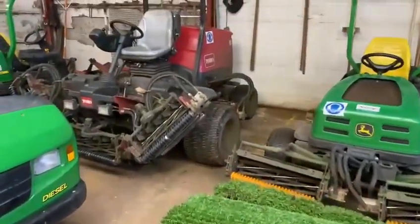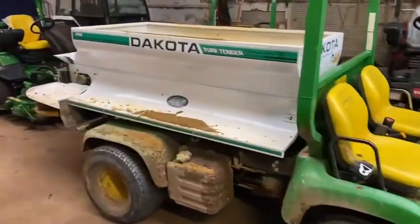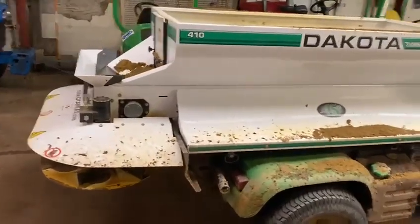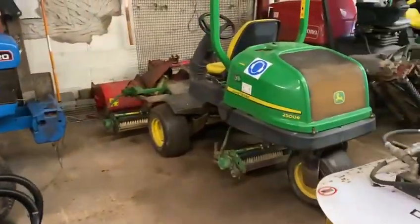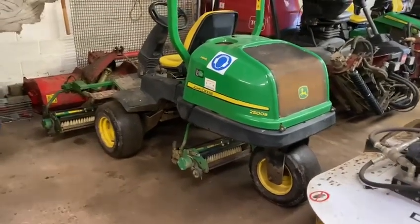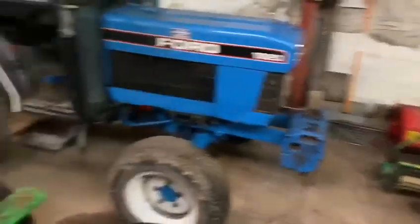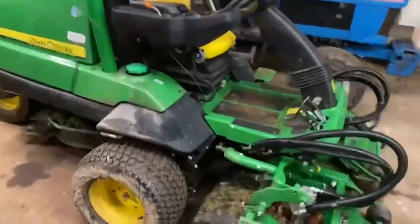The fairway mower there just cuts fairways. And this is probably my favourite machine — this is the one that spreads all the sand on the greens, but that attachment is removable and then we'll use the truck as a run-around and workhorse. That is another greens mower there with brush attachments to brush surfaces before we cut or to brush in sand, but units will also fit on that to verticut or cut the greens.